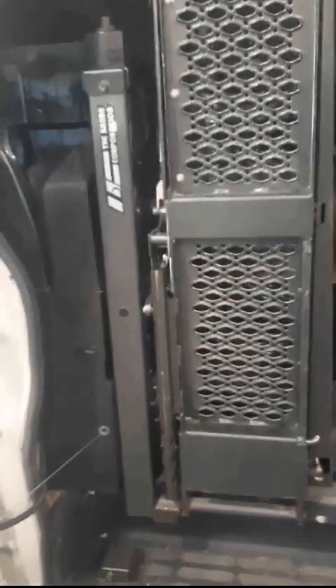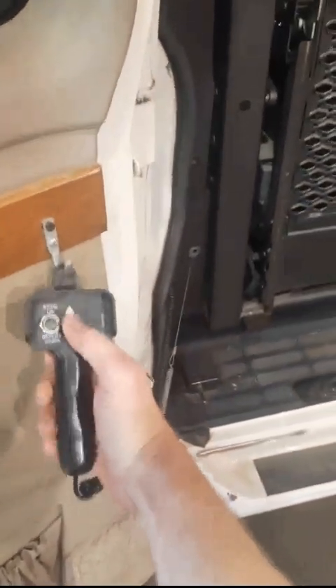Hey everybody, I wanted to show a video on how to initialize the van lift. I know this lift is no longer in production, but as they go through service and you have batteries replaced or issues arise, you're going to have to disconnect the power. If it loses initialization it won't work, so you'll come over to use the pendant and nothing will happen.